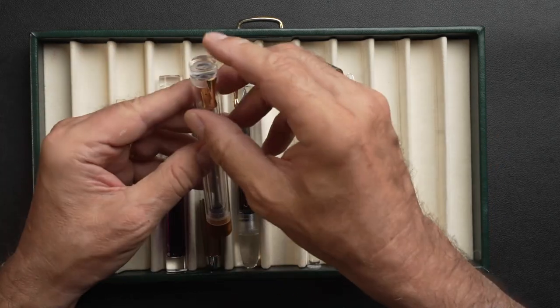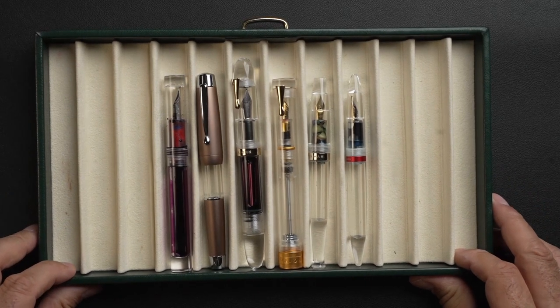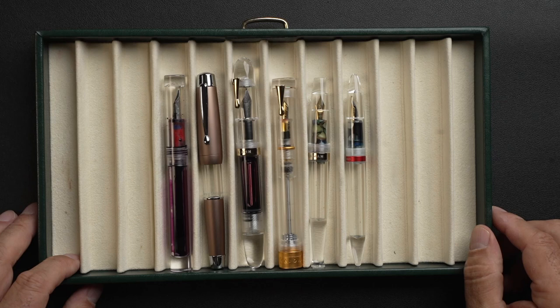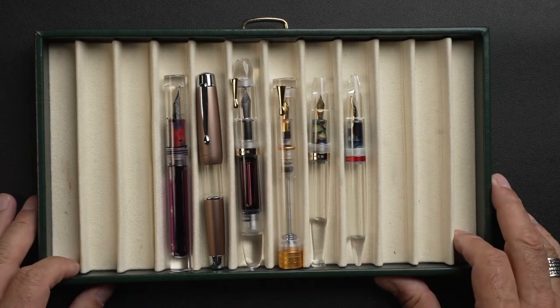Okay, so that's the size comparison. What I propose next is that we proceed with the writing sample. Let's just see what this gorgeous gold-trim Magon has to offer. Stay tuned.